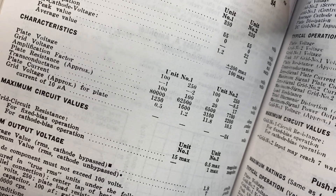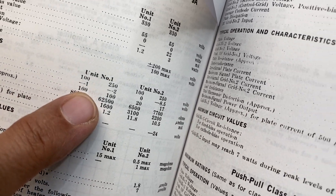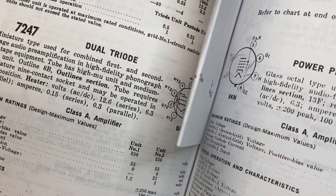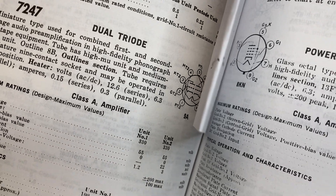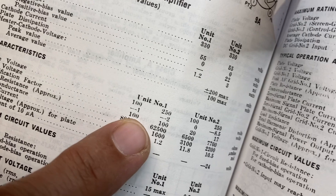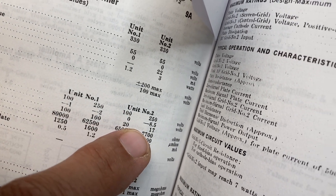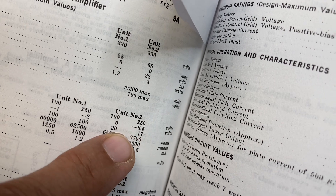Right here you can see the amplification factor of the first stage, unit number one. The gain amplification factor is 100, and on the second stage it is 20 or 17 depending on the plate voltage.